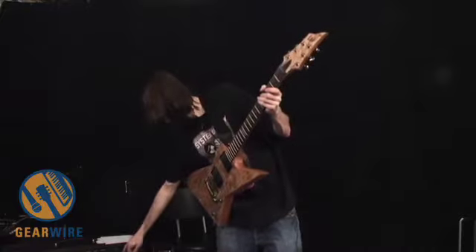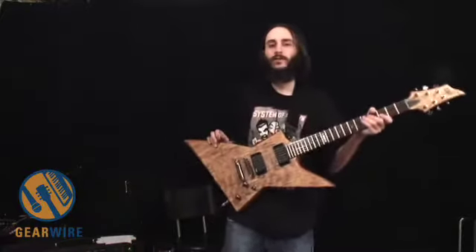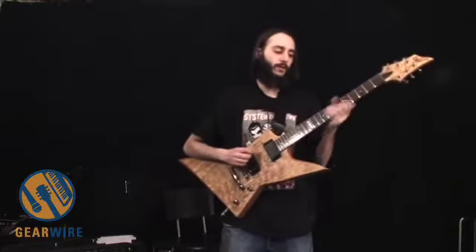Dial it back a little more subtly, a little under the 12 o'clock mark, and turn it over to the spring reverb.